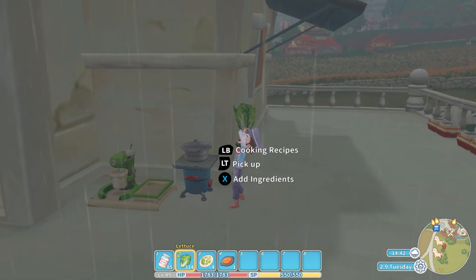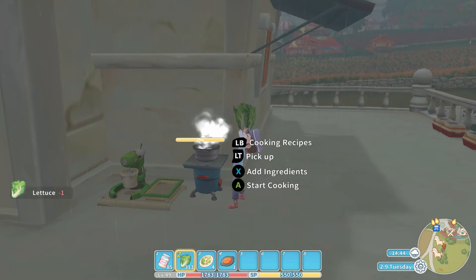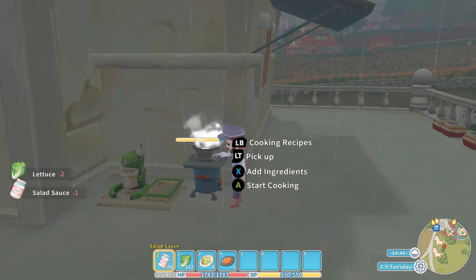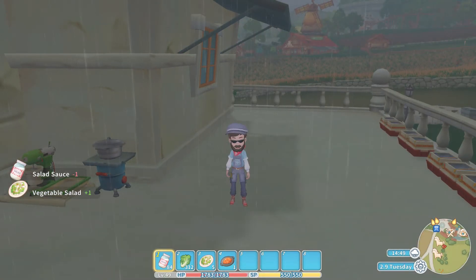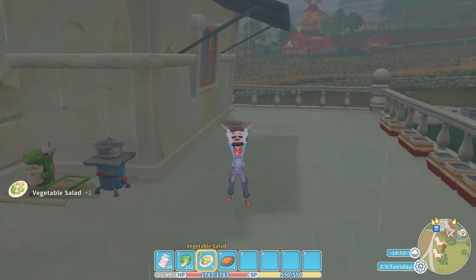So let's quickly just go for that once again. One lettuce, two lettuce, and of course the salad sauce — start cooking and out pops that vegetable salad. Hopefully you've got that one mastered now.